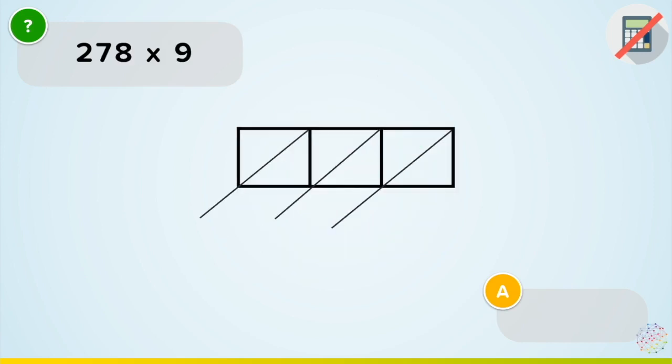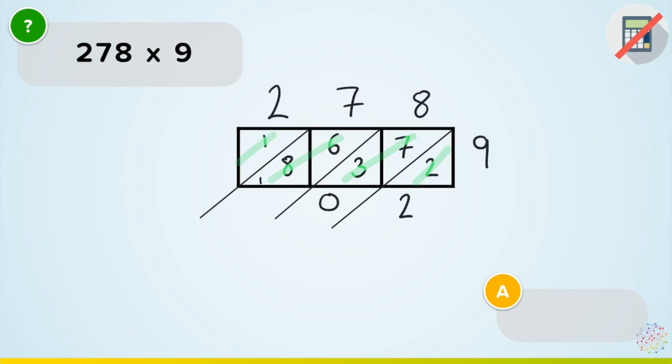Here I've got 278 — that's why I've got these three columns — and then just a 9 here. All I'm going to do is multiply through like before, and then add. 9 times 2 is 18. And I'm just going to add in my diagonals: that one, those two, those two, and that one. That gives me here just 2. 3 and 7 is 10, so 0 carry 1. 1, 8 and 6 is 15, so 5 carry 1. 1 and 1 is 2. So I get 2,502. It's as easy as that.